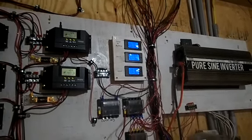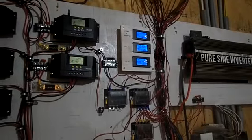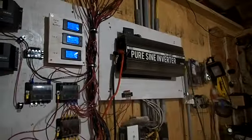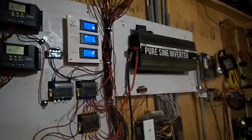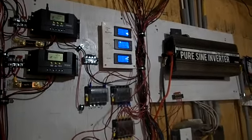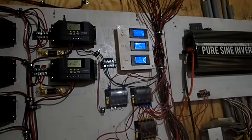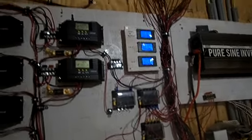62 amps on the coffee pot, which I doubt. That's inverter voltage — that's inverter current doing that. In reality, it's probably using about eight amps. And 12.73 amps on DC.